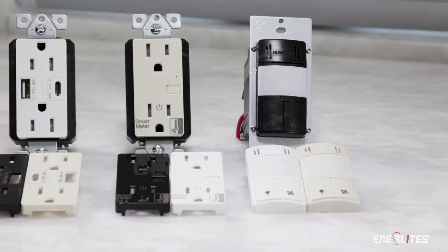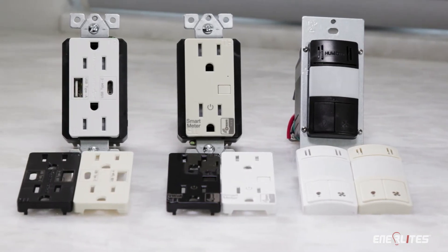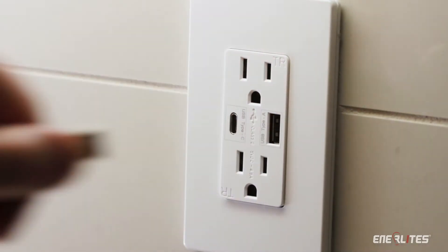Save money and time on your next project. Also, check out Enerlite's family of electrical products such as our USB receptacle.